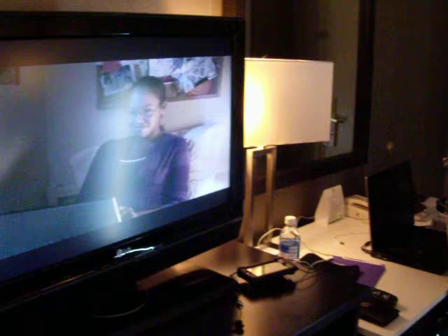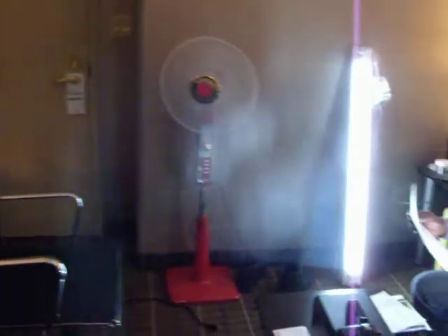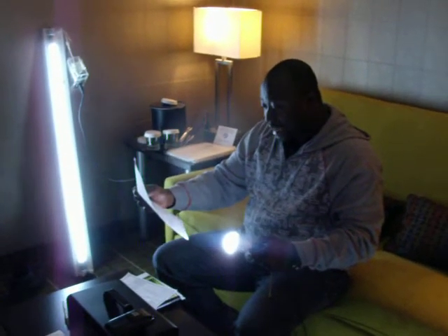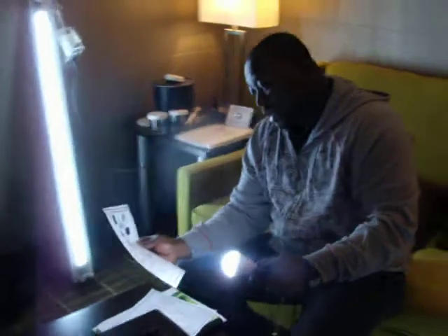The 5th item that comes with this unit is the standard USB rechargeable line, which I already showed you earlier, with 5 mobile tips for charging. So those are the items that come with the unit. Now we are going to go to the application.